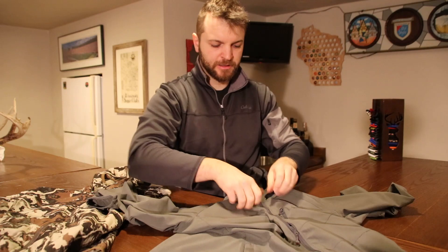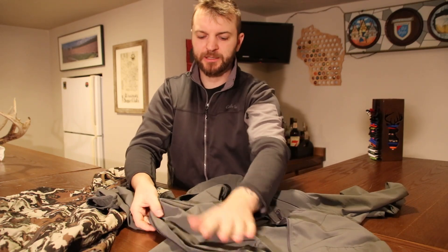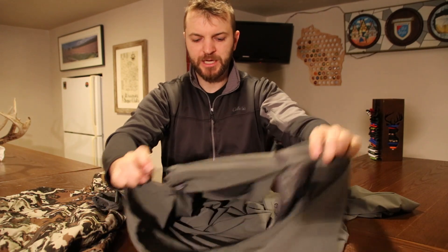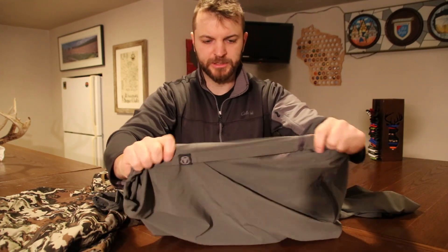It's a little bit lighter. The inside material is exactly the same as the outside. There's some stretch — four-way stretch in it. Maybe not quite as stretchy as the First Light, but certainly stretchy.